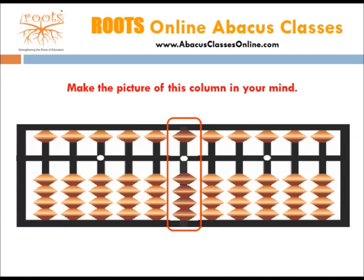Before that, have a look at the column in the red box. It has 1 bead above the bar and 4 beads below the bar. The upper bead has a value of 5, and the lower beads have a value of 1 each. You need to keep the picture of this column in your mind. Just focus on it for 10 seconds, and after that you will be required to visualize it in your mind.